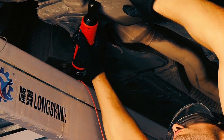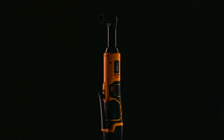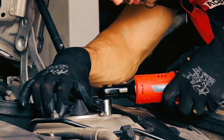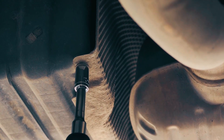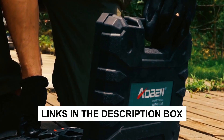Hey there, gearheads and DIY champions! Today we're about to crank up the excitement as we unveil the best ratchets on the market. Whether you're fixing cars or tackling home projects, these tools are your go-to for precision and power. Stay tuned for our top picks and find the links in the description box below to level up your toolkit.